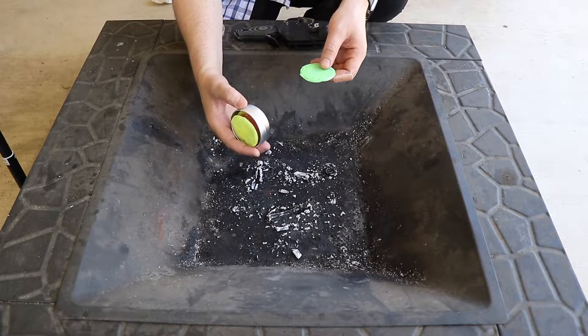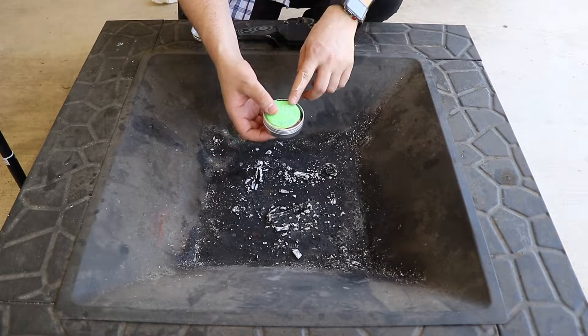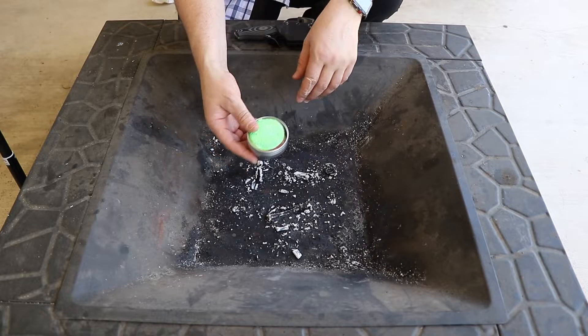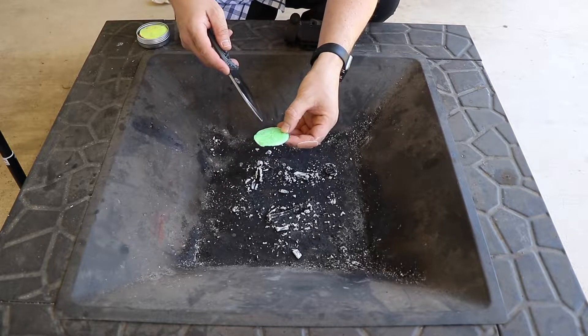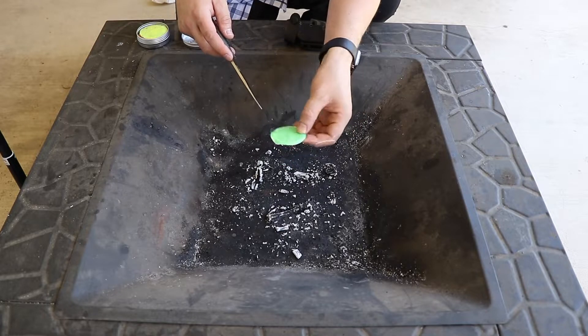If you were in bad weather, you can leave all six discs inside the container. Light it and it will last for over an hour, and you can boil water and cook food. If your conditions are not too harsh, I would recommend quartering the disc — that's what I do. All you need is a quarter of this to get a fire going, so four fires per disc.